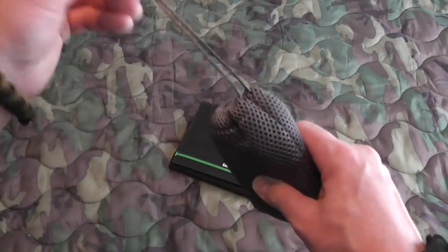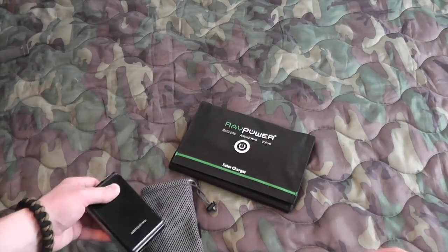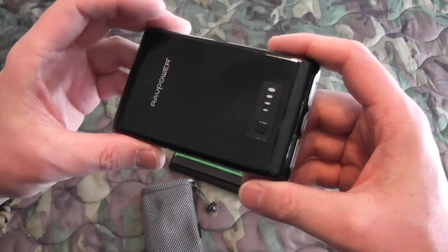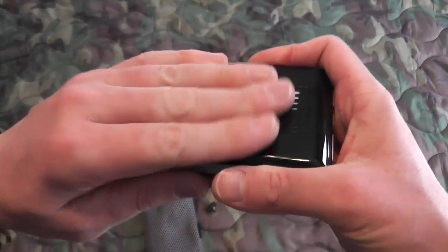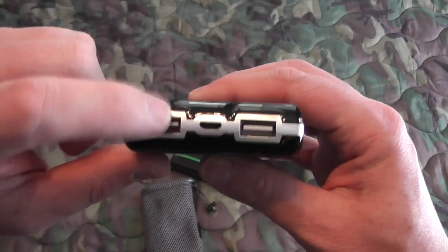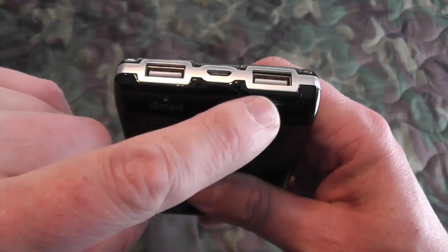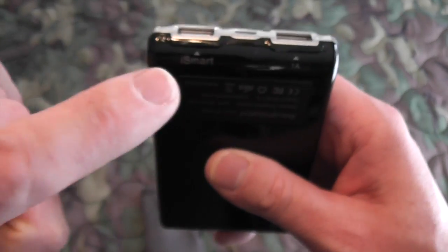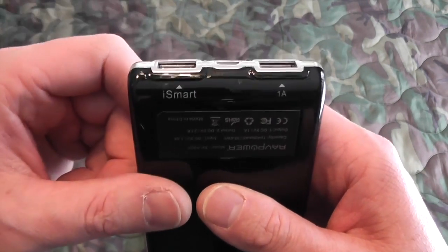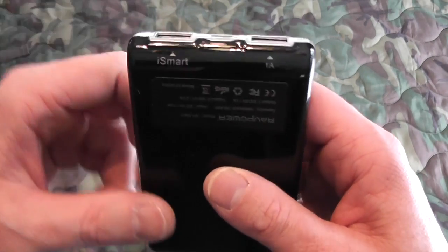The other item that came from RavPower is one of their USB batteries. They make a lot of these USB external batteries. This is one of the Element series — this is a 10,400 milliamp. These are all fairly similar. This one has kind of a glossy finish; it's definitely a fingerprint magnet. When you're buying one of these, you want to look for one that has a 2.1 amp output. It has a 1 amp output for older cell phones, but if you're going to charge a tablet or a newer cell phone like an iPhone 6, you want to use the iSmart port, which gives you a maximum output at 2.1 amps — that's going to charge your devices much quicker.